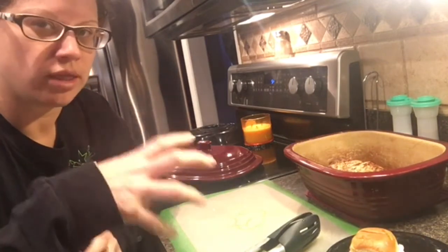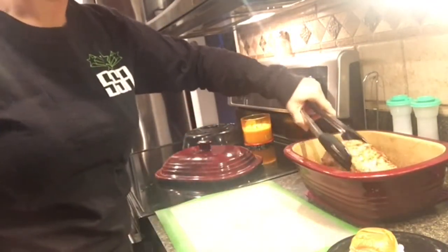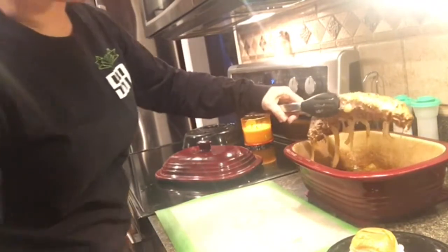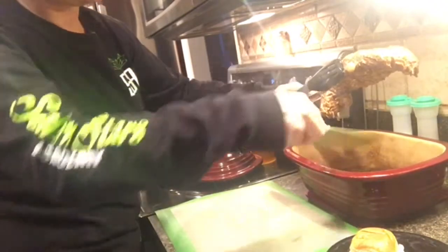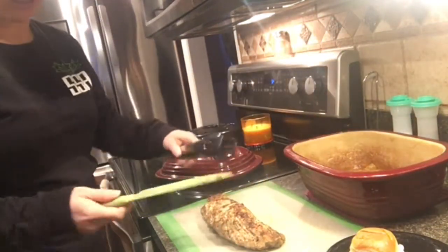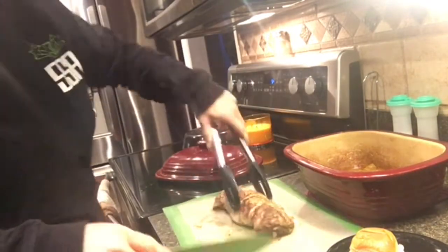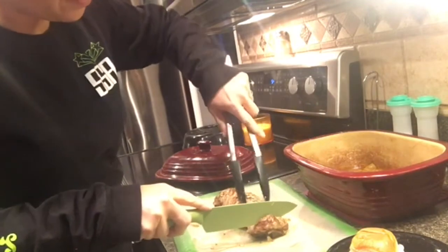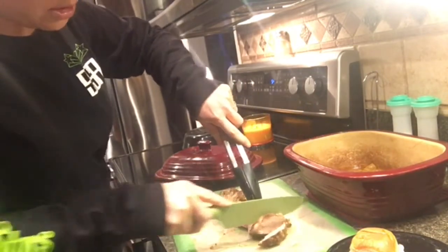I had to throw it in for about an extra two minutes — it didn't quite finish in the thicker spot. I'm going to go ahead and pull this out. You can see the onions are yummy. I'll go ahead and cut it and turn this around so you guys can see it. Pretty tender!